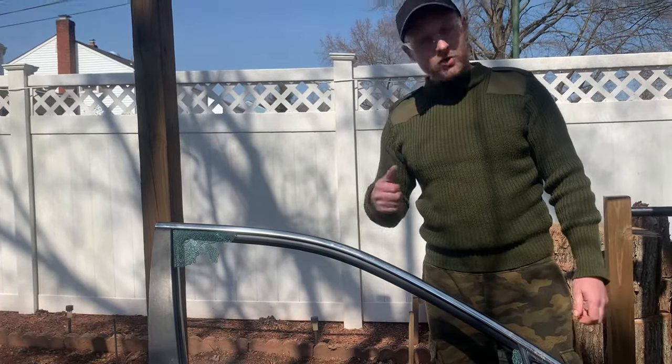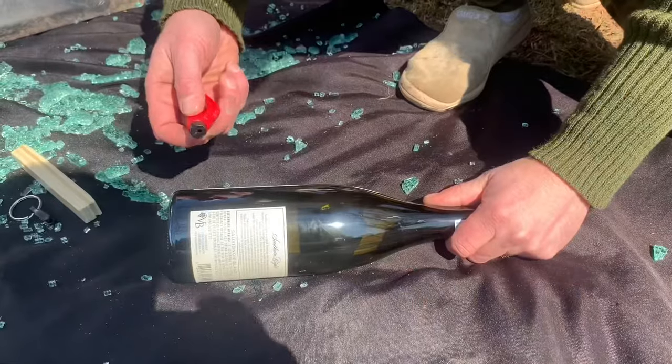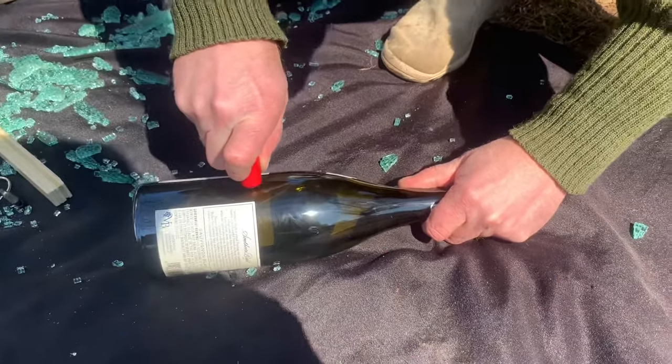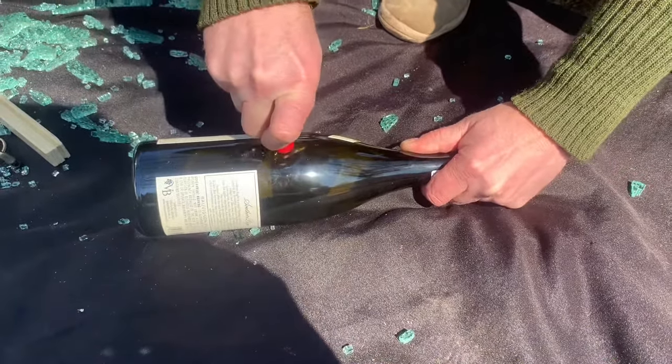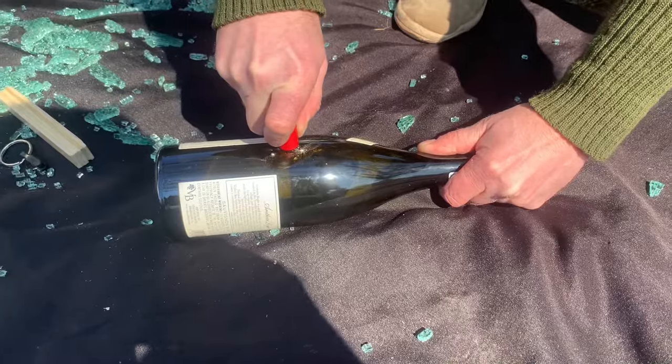Wine bottle test — I guess wine bottles are stronger than the car glass.